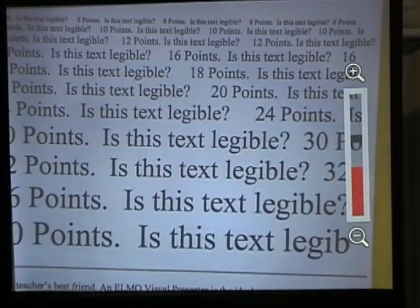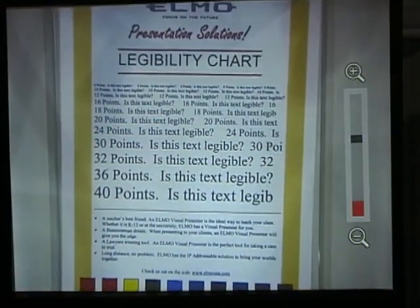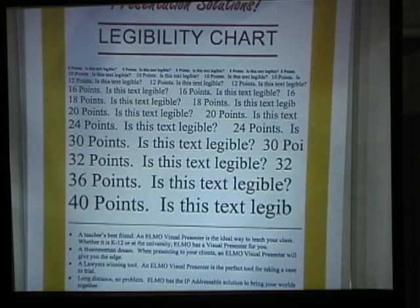We are now zooming the image in and out. Notice the bar on the right which shows you your progression of zoom. We also hit the orange button in the center for autofocus.